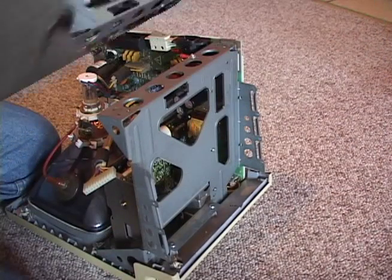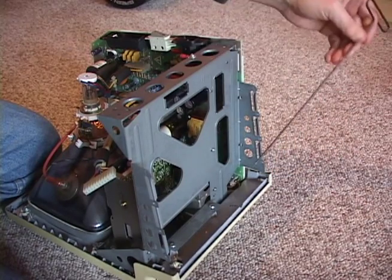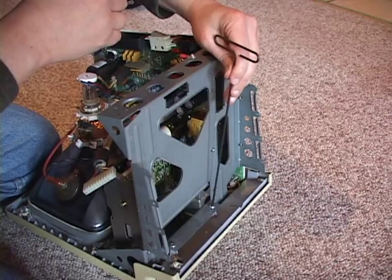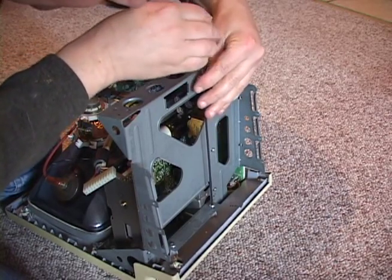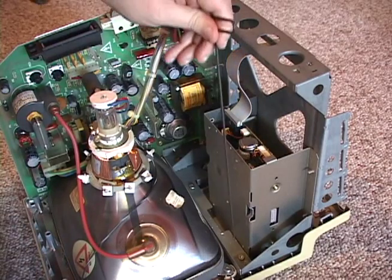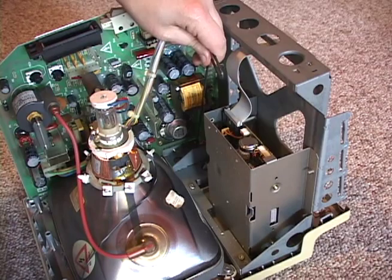To remove the chassis section, you need to remove five more screws — two here and three here. The third is tucked in near the analog board and will be difficult to get at.